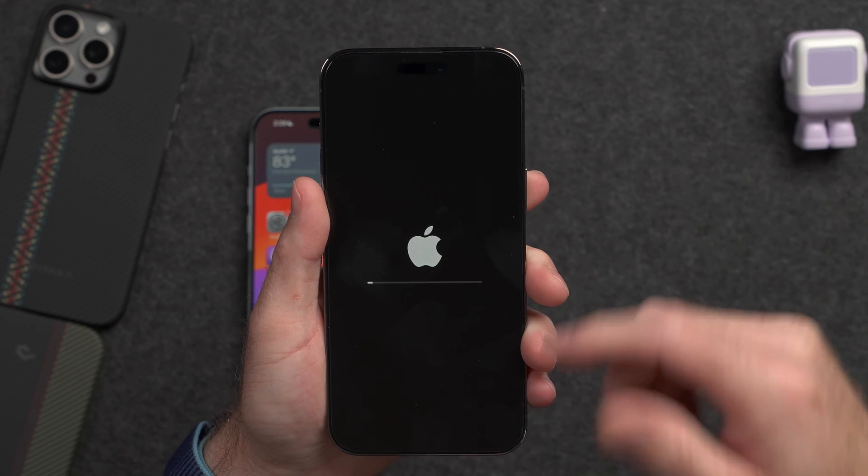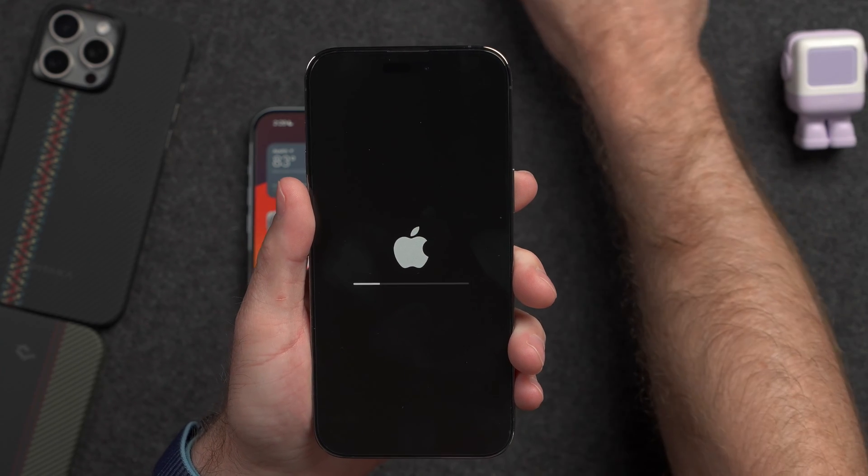So on this old iPhone, I'm going to click Delete eSIMs and Erase Data. It's going to sit here again for a moment, and then the reset process has started. I'll show you how to do the reset after this point if you need to, but the reset will take a few minutes.